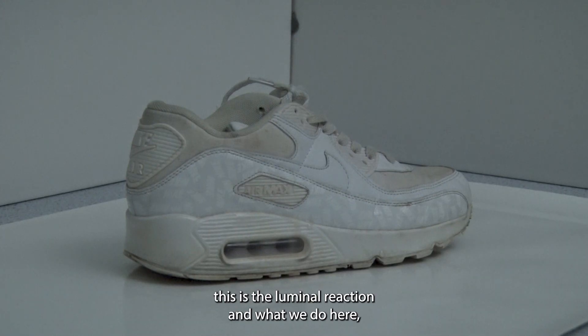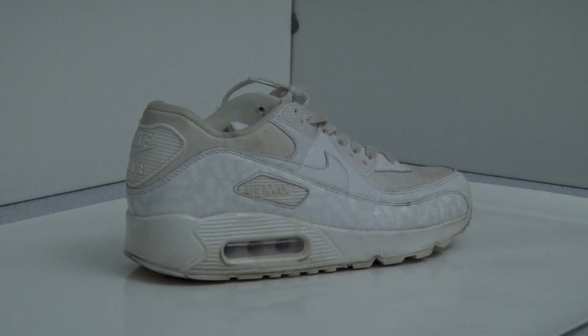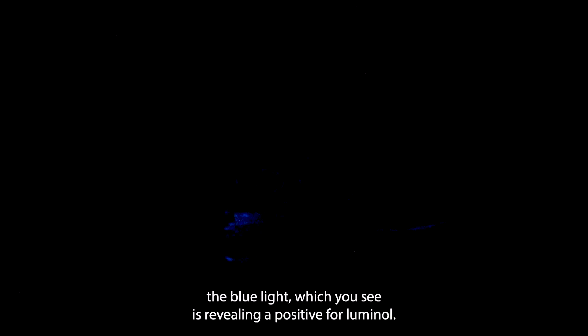For the luminol reaction, we first take a daylight shot so we know what we've sprayed luminol on. Then we kill the lights because luminol must be done in total darkness. Then we spray the reaction. As you can see, the blue light reveals a positive luminol reaction — in the toe cap and within the crevices of this trainer.